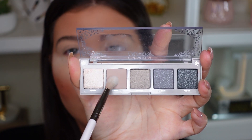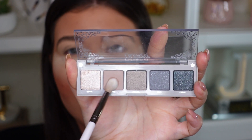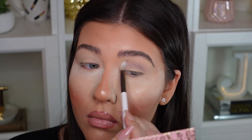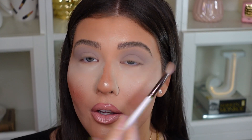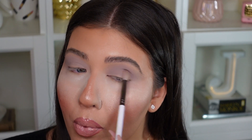In the crease I'm using the ColourPop E22 blending brush going into this beautiful light taupey matte shade called Epic, placing it all in the crease and really blending it in. That color is really beautiful — very pigmented and buttery with not much fallout. On the eyes it looks more pigmented, and it's definitely a nice deep kind of gray shade with a little bit of purple undertones. It's the perfect cool-toned crease shade.